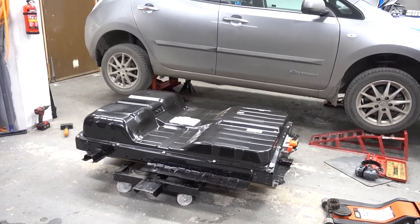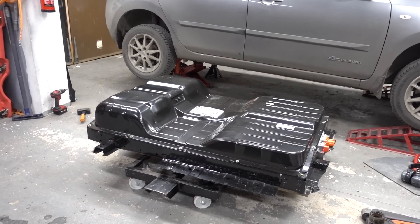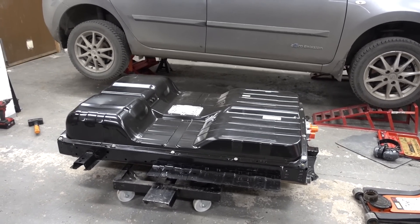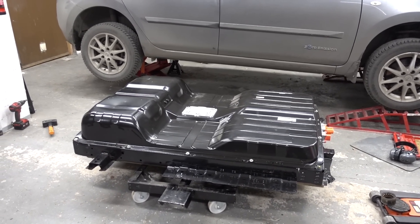The brackets have been painted and now it's time to actually mount the battery. Super excited about this — we'll see how good our measurements actually were. Let's mount it.